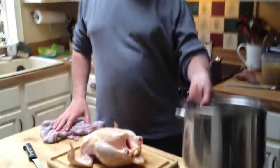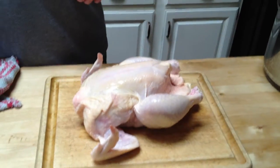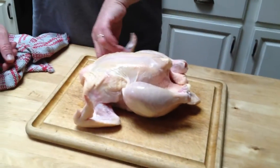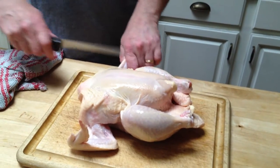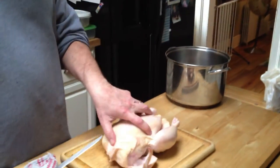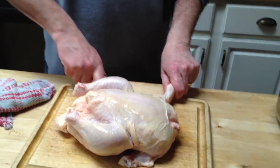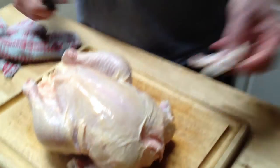Okay, so Stephen is going to show you how to take a chicken and debone it and save the parts for a stock. I cut off the first one — it depends on what you want to do, but I'm just going to turn it into stock. You cut it right where the joint is.